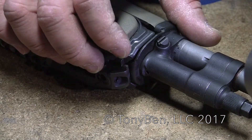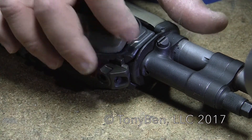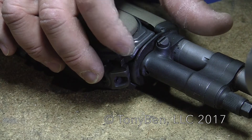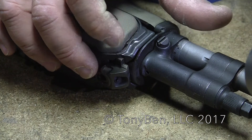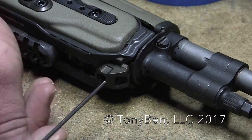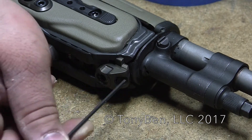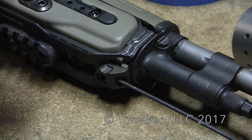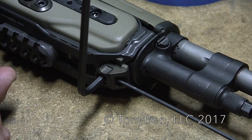Now we're going to look at the front end barrel tensioner — the adjustable draw pressure available in the JAE chassis. This is pretty much the secret weapon. In my opinion, this is one of the things that makes this chassis very, very accurate for M14 and M1A rifles. You're going to need two Allen wrenches: a 3/32 and a 3/16. Right here you've got a set screw — the locking screw for the tensioner screw. The 3/32 Allen wrench is for the lock screw and the 3/16 is for the tensioner. These wrenches should be included in your JAE chassis kit.